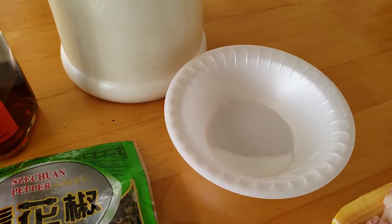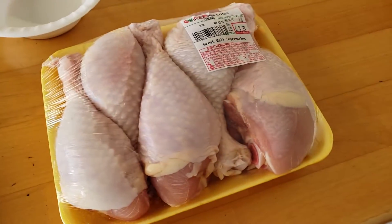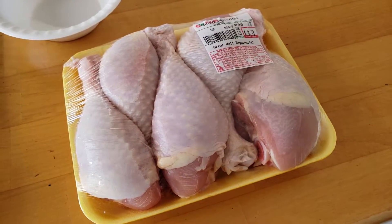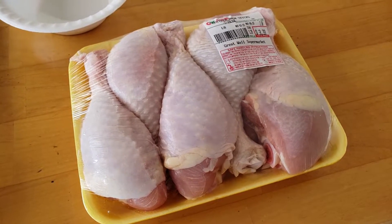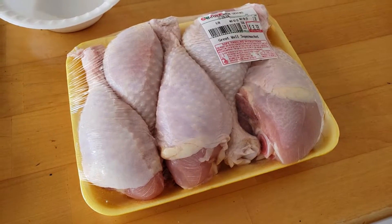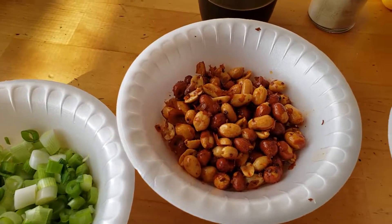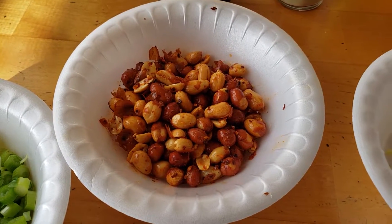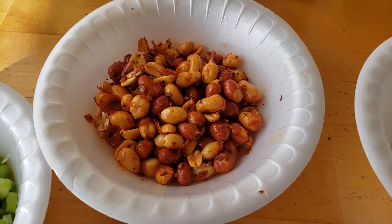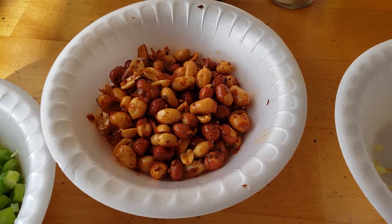About a teaspoon of sugar. And of course you're going to need chicken — I'm probably going to use four legs; legs and thigh would be the best. These are fried peanuts already cooked; I got these from a Chinese supermarket, but you can buy any cooked or fried peanuts.